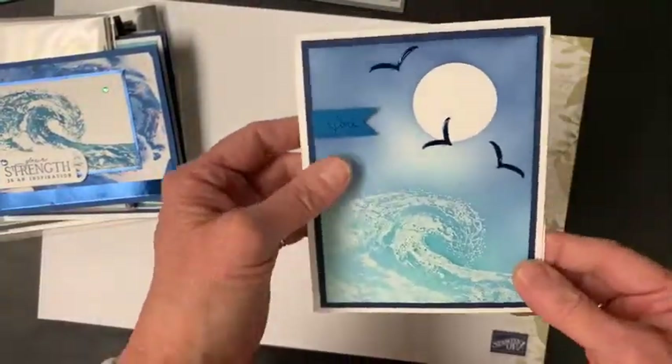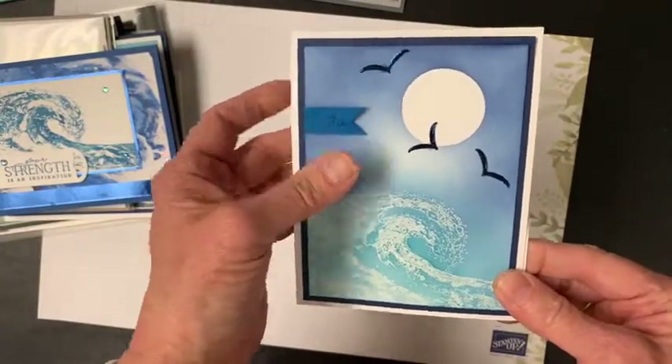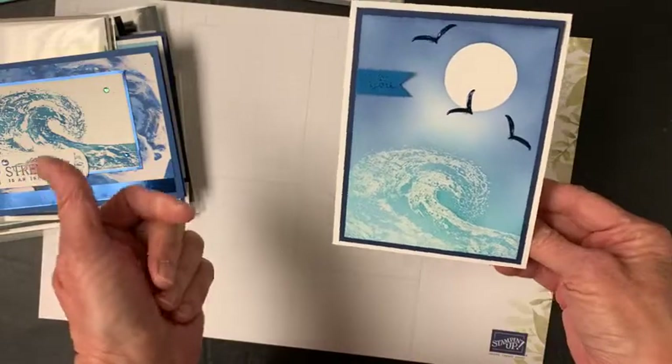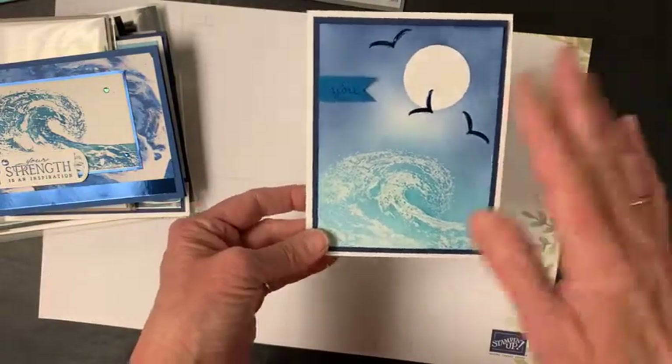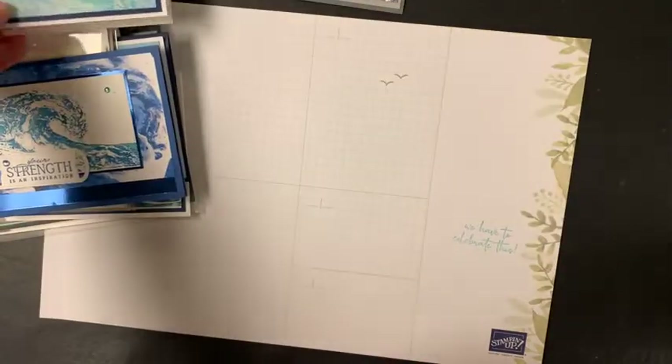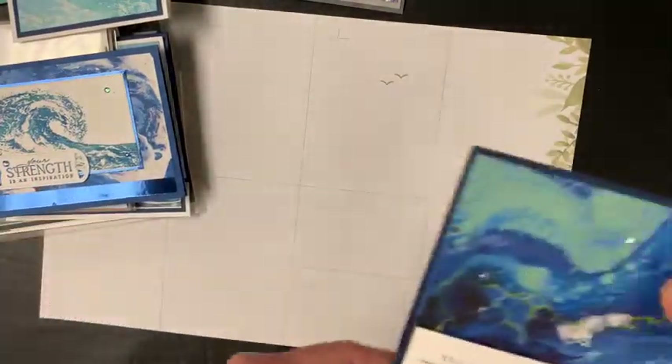This one was done by my club members last month — it's kind of a nighttime look of the ocean with the moon. And then finally I have one really cool card to show you.